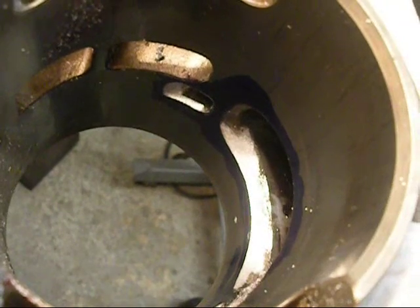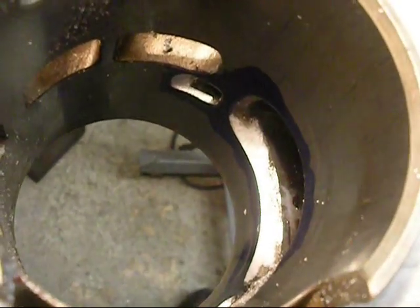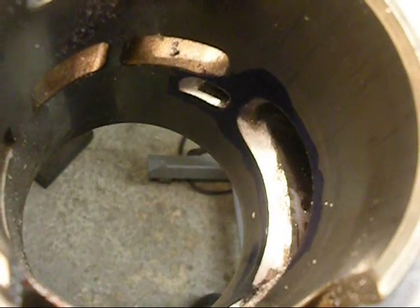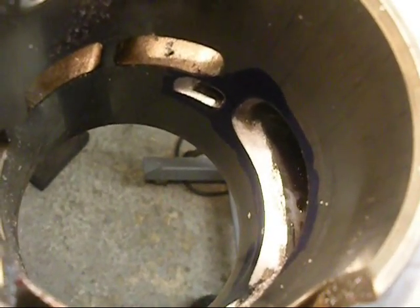Looking from the bottom of the cylinder, this is the exhaust port that we roughed in earlier. The angle is not correct. I'm going to blend it right now to the port tunnel, and again I'm going to use the number 8 with the extended bit on it.